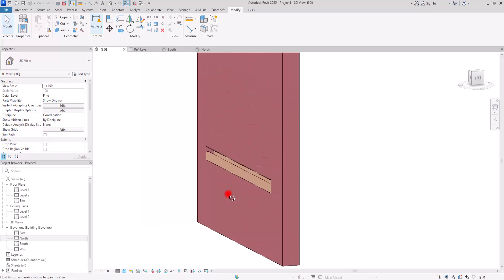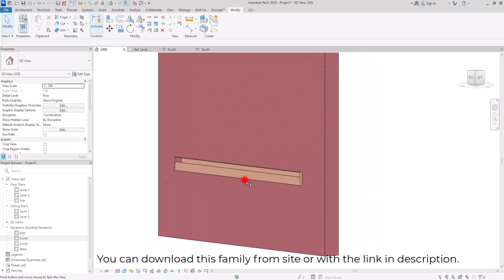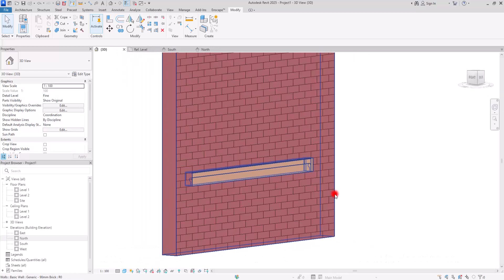You can use either one of them — whichever you like best for presenting your handrail. This was the process of creating this unique handrail. If you want to learn another cool trick about creating railings and using their features, I suggest watching this video.